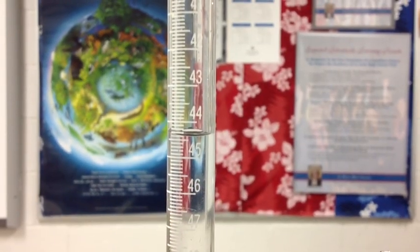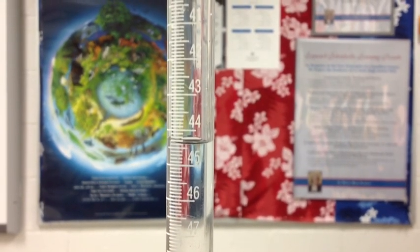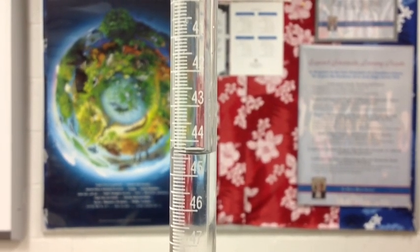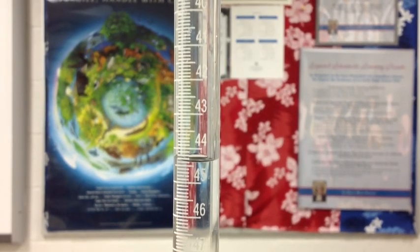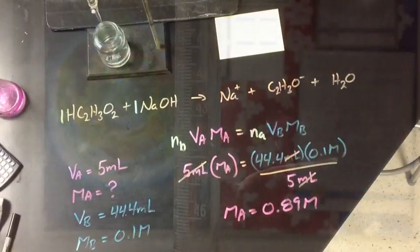Now we're going to read the amount of NaOH that we used in this titration. Reading the bottom of the meniscus on the burette tube, that gives us 44.4 milliliters.